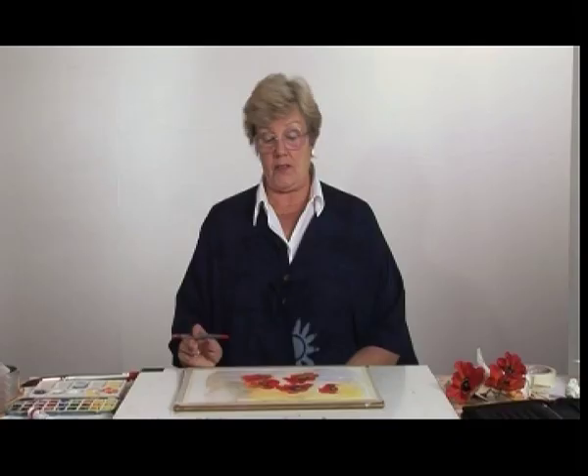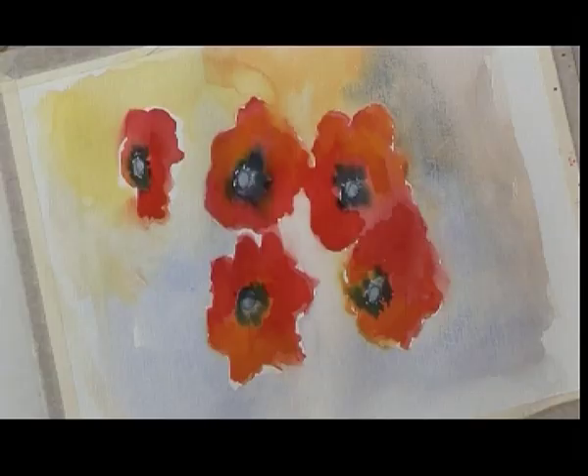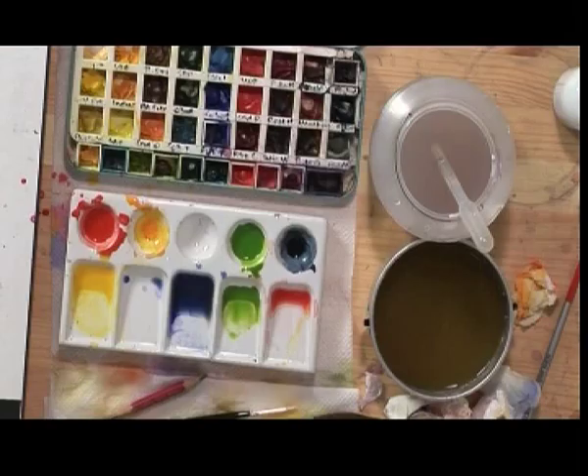I am going to do some more work to the centres in a minute, but the next thing I'm going to do is place in a few leaves. For that I'm going to use just sap green on its own, using the same big brush. Poppy leaves are quite shaggy so you haven't got to paint distinct leaves — just place in a few shapes, sort of shaggy like that.